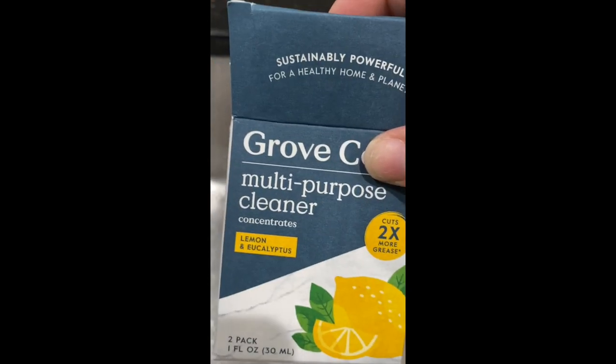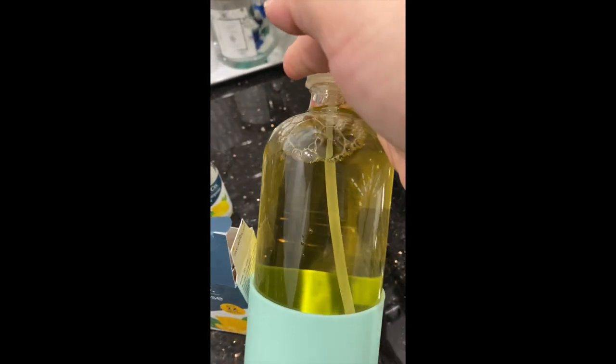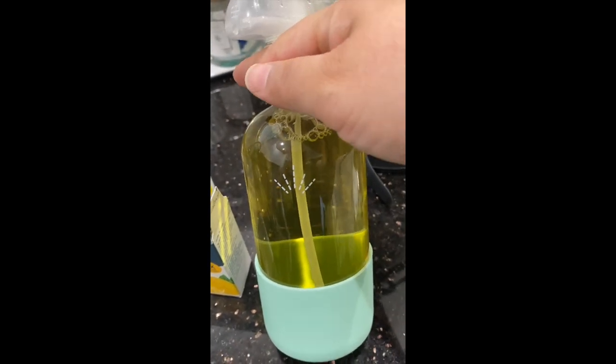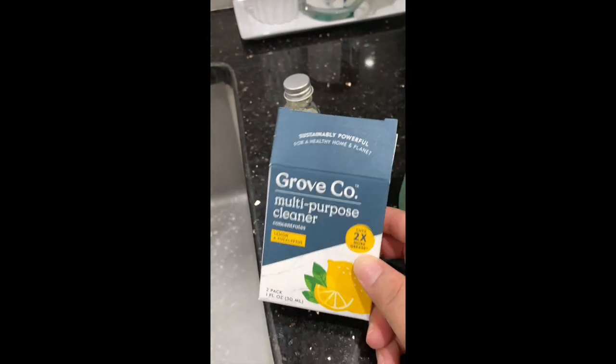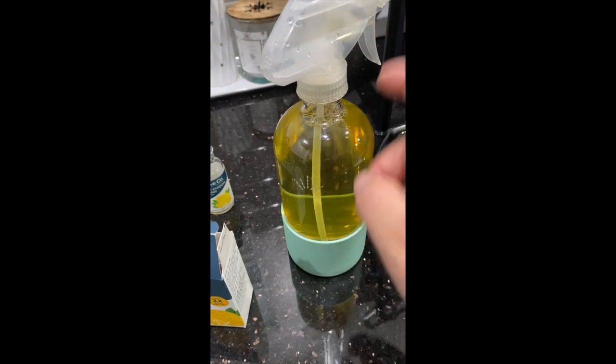This is a multi-purpose cleaner, so I'm excited to try it out during my cleaning videos. The good thing is that it comes with two bottles, so you're going to have two of these for $6.99. That's probably going to last you about three weeks to a month per bottle, and then you have the second one for another month. It's really good compared to just purchasing bottles after bottles.